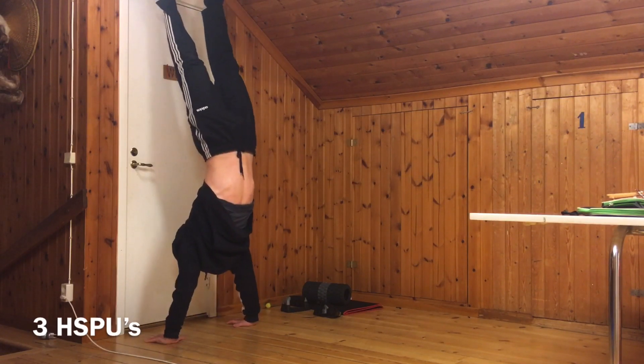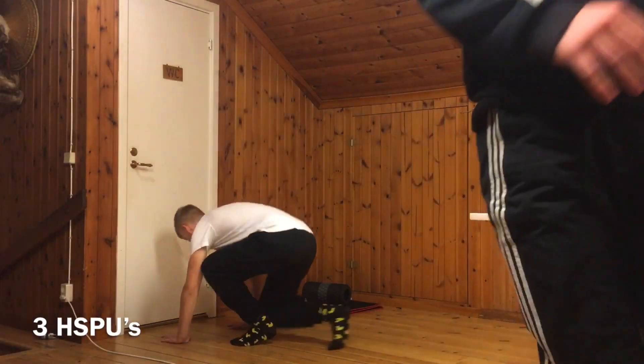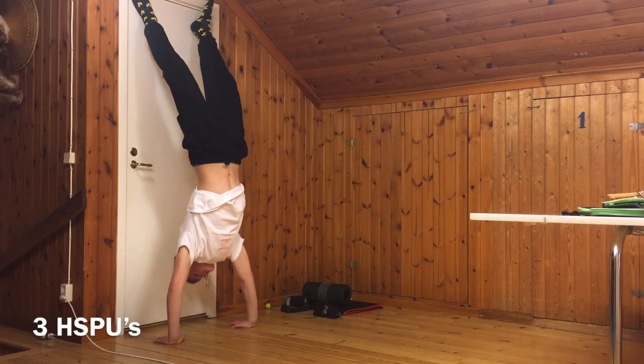I got the free reps and the handstand push-ups today, and starting on Monday — so one more workout of this — I'll be doing four reps on the handstand push-ups, which is going to be a big jump that will really test my strength for sure.